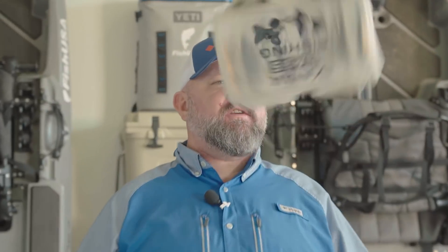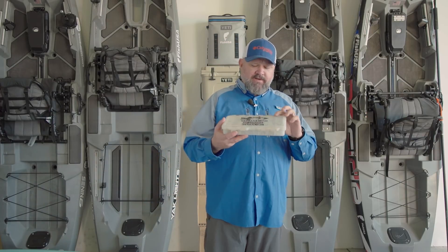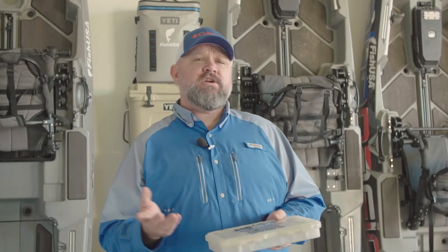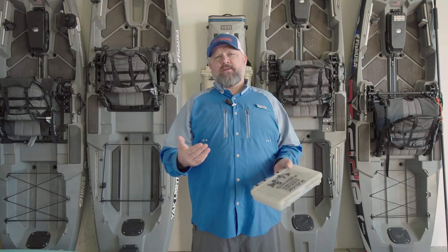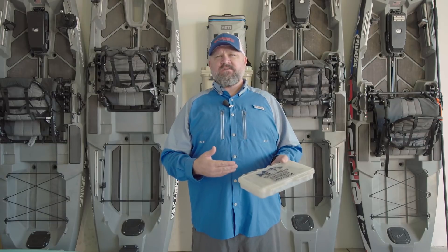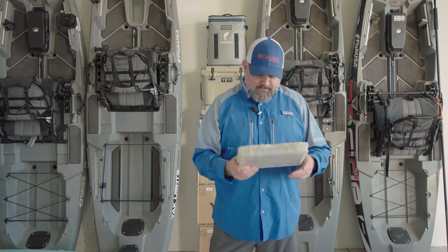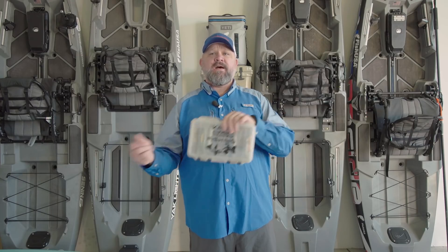Hey guys, Chad Hoover, Kayak Bass Fishing, and welcome to this video called Don't Be a Jerk. I'm going to show you a quick walkthrough of my jerkbait box — and somehow this squarebill got in here. You do not belong in the jerkbait box; squarebills go in the squarebill box.